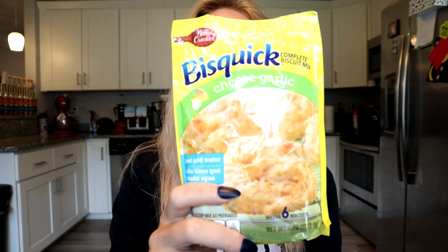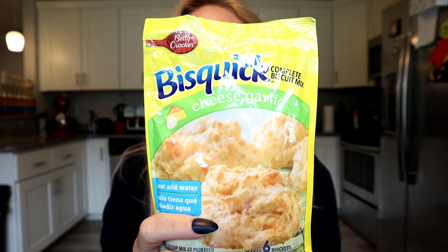The last thing I got is this Bisquick cheese and garlic biscuit mix, which is more of a side dish kind of thing. I really just wanted to see if these taste anything like Red Lobster's Cheddar Bay Biscuits, and all you have to do is add water. So that's one, two, three, four, five, six ingredients — six dollars — hoping to get about six servings out of all of this. Let's go ahead and get cooking.